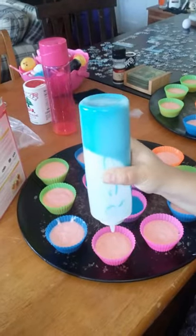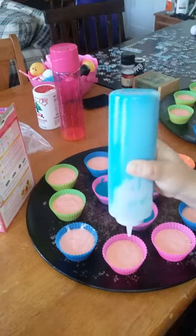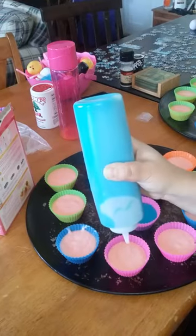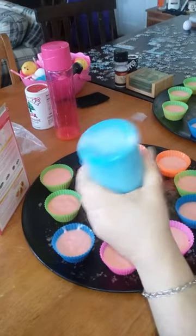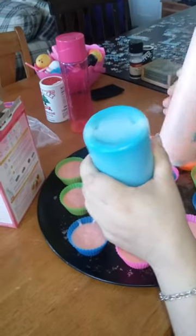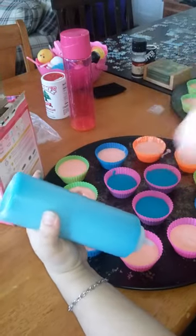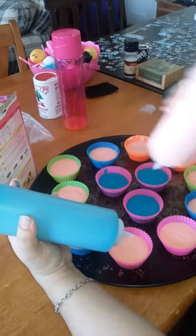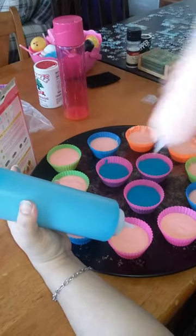I'm using 16-ounce squeeze bottles. The cake mix is not cooperating right now — it's taking a sweet old time to come out.